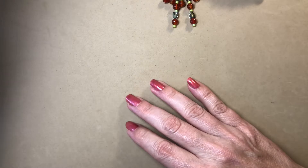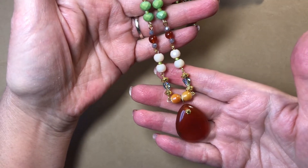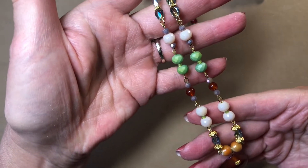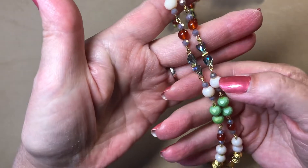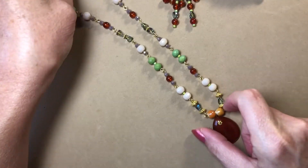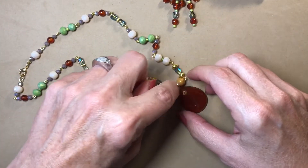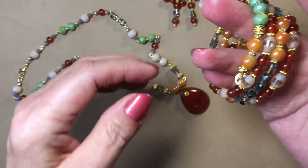I'll have close-ups of everything so you can see it clearly. First I made this necklace — I used the carnelian, and then these beads from DD's Bead Box, along with more of the green. I put it on a head pin so it's kind of squared right there. I really like the way that turned out.